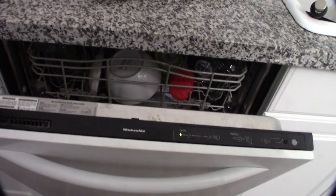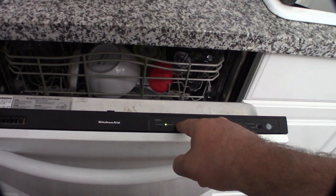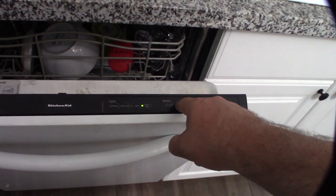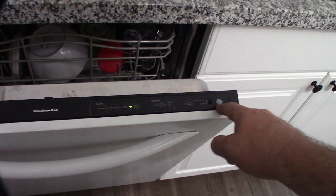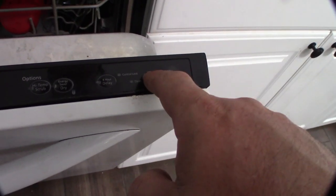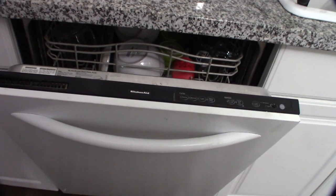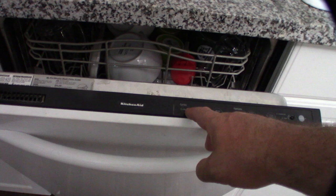Hey guys, what's up. I have an issue with my dishwasher — it won't start. It has power and all these things function normally, but it just won't start. I'm suspecting this button — the label is worn off, maybe got dirty — could be this latch, could be a lot of different things, but I'm going to try to troubleshoot and see if I can fix it.